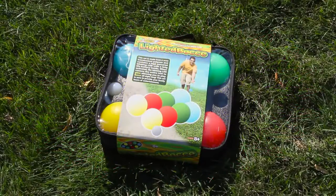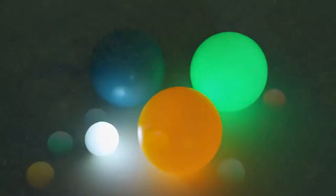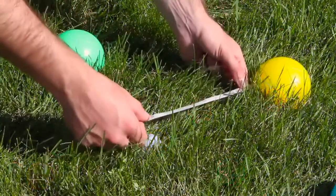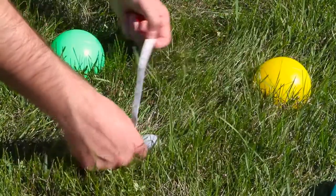Aim of bocce ball now at night with the lighted bocce ball set. This all-inclusive bocce ball set comes with everything you need, including eight semi-transparent illuminated bocce balls, an illuminated marker ball, a ruler, and a carrying case to hold everything.